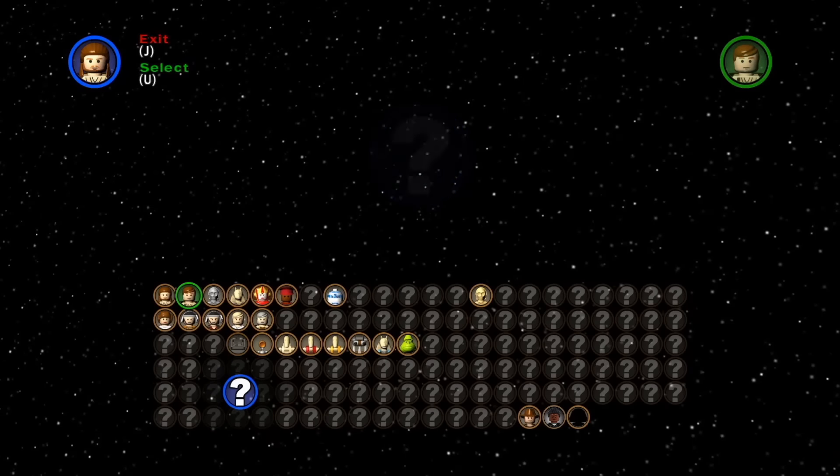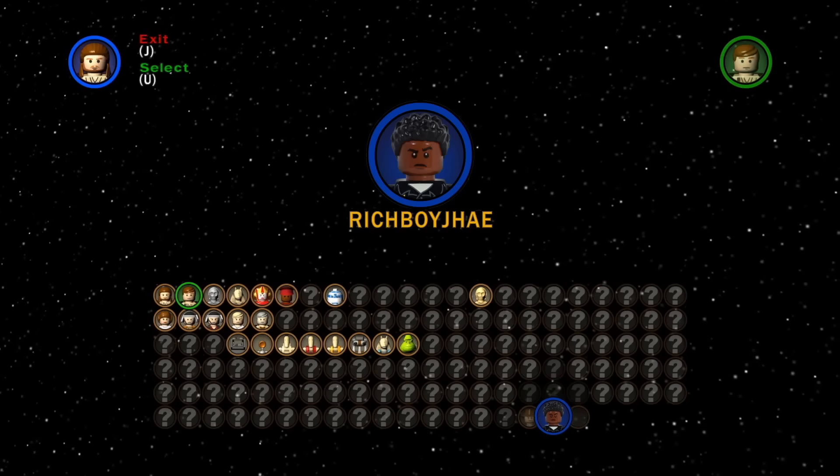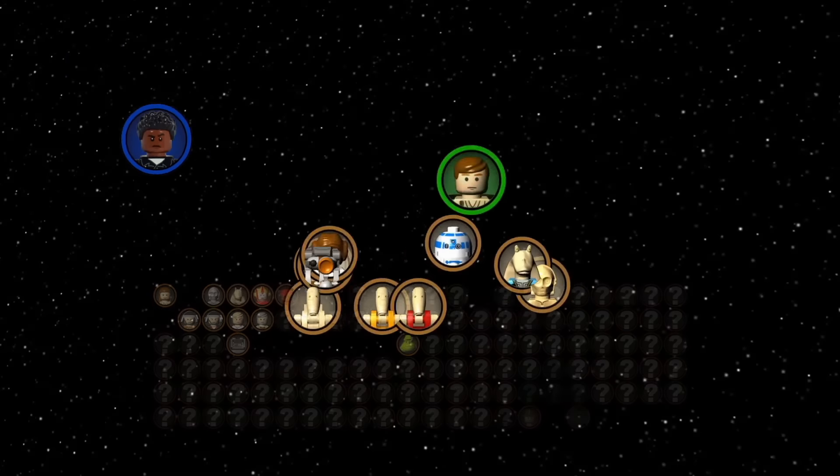I'm a guy that's 24, each day I build some more, I like episode 7 and episode 8. I'm Rich Boy J.